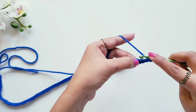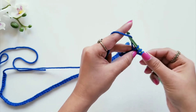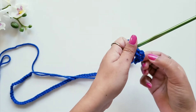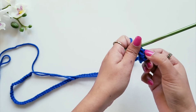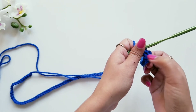For double crochet: yarn over, insert your hook in the loop, pull the yarn — you have three loops on the hook — pull the yarn from the first two loops, and then pull the yarn from the next two loops. The chain pattern we did at the start is considered as one double crochet stitch, and this will be the second one, so in this loop we have made two double crochet stitches total.